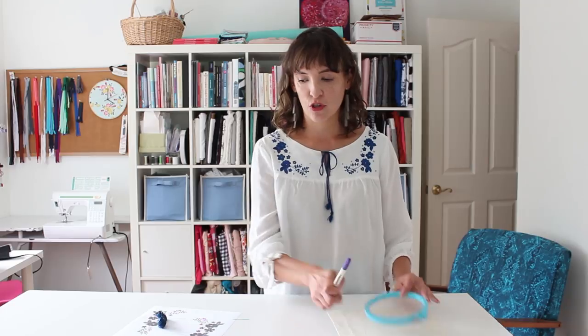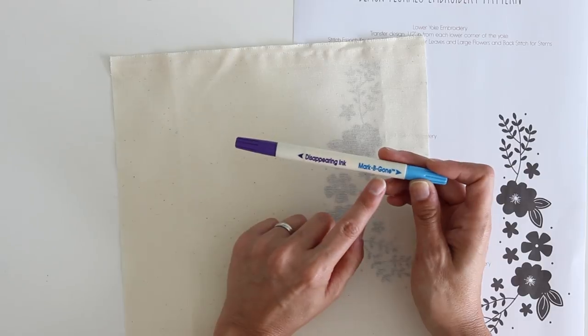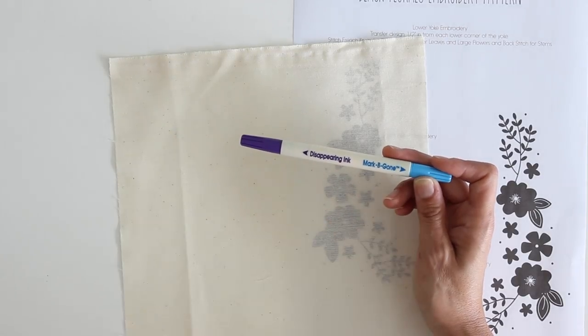Let's talk about how to transfer the design onto the fabric. There are a few ways — you can trace the actual design and iron transfer it, but that's usually permanent. There are some pens that are permanent too. I like this one the best. The disappearing ink often disappears before I can actually finish my embroidery design. I actually like this Mark-B-Gone here — it washes out with water, just add water and it washes out. It's what I used on this top. You do want to test it on a little scrap of your fabric first, because there are a few fabrics that I've heard it won't wash out of.